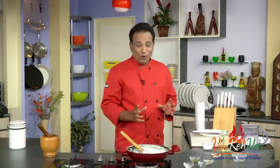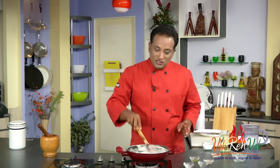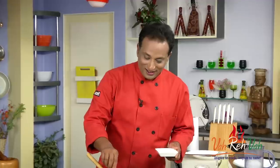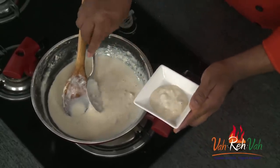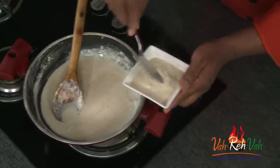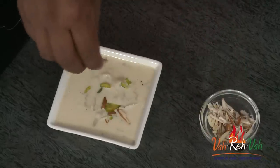Look at this — nice and thick. Even when it is hot it is slightly thick; imagine when it is cold it is going to be super yummy rabidi. After adding the fruit we're going to cook for another 4-5 minutes and then switch off the flame. Our nice sitafal — that is custard apple — rabidi is all ready, with lots of custard apple floating in it. That's how you're supposed to enjoy it.